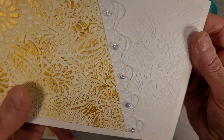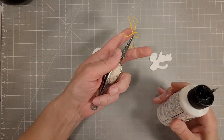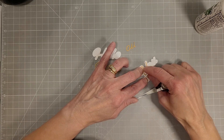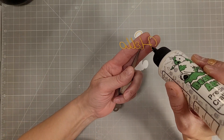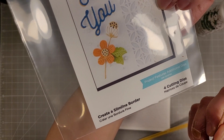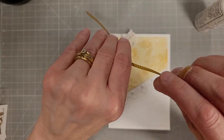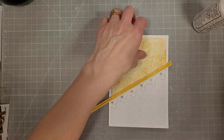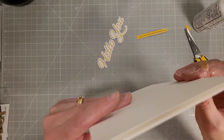I decided I needed a little more, so I'm going to find my sentiments. We're going to use Hello You — I've cut the shadow elements from a shimmery white cardstock and the fine details from a shimmery gold cardstock and these both match our colors nicely. Just using little dots of glue on the back of these fine detail sentiments before I add them to the shadows, and here we're going to use an extra border — this is just a dotted edge border. It only cuts on one side so I put it close to the edge of the cardstock and I have to go in and carefully trim that off to line up with the edges of the matted panels.